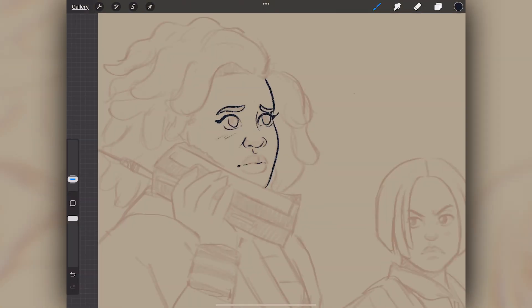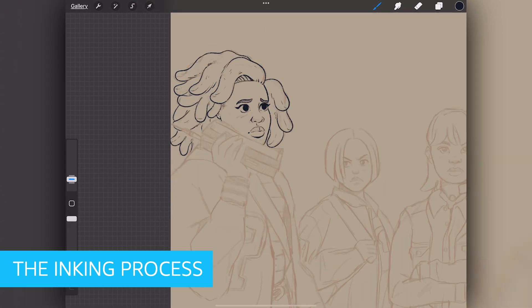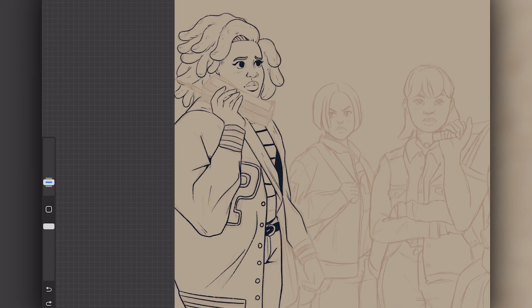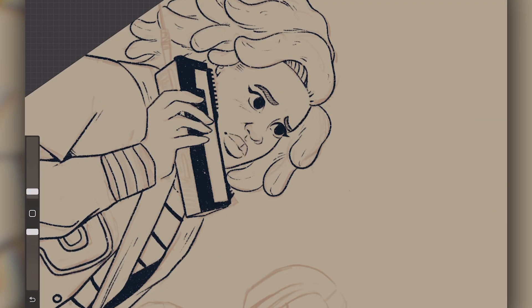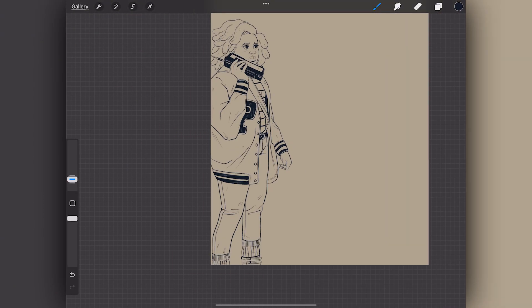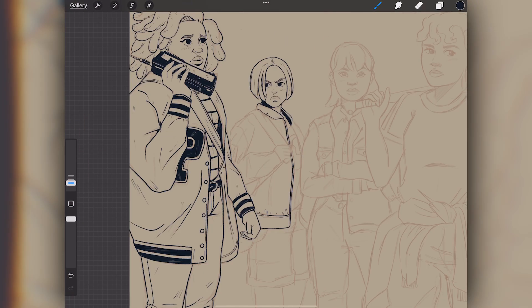The next step is the fun part — the inking process. Once I lower the opacity on our refined sketch, I'm going to use a textured brush and start going over the characters. In this stage, I'm paying close attention to those details I mapped out earlier and carefully tracing over them. I'm adding little details to the clothing and props and also shadows and depth on the skin and hair.